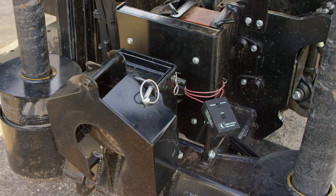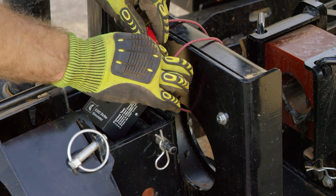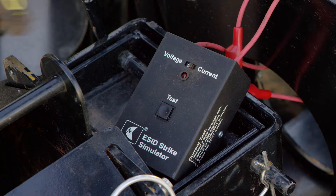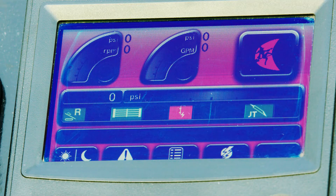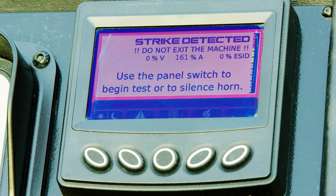A strike simulator is available to test the system components by simulating voltage and current applied to the machine. To test current, the strike simulator leads are looped through the current transformer and connected to each other. When the simulator is set to current and the test button depressed, a current will be applied through the leads, creating a field that is detected by the current transformer. The current can be increased by looping or wrapping the leads through the current transformer two or three times. The display screen should indicate approximately 30 to 50 percent for current with only one loop, and the strobe and alarm may activate intermittently. With two loops, the display screen should indicate approximately 80 to 110 percent and the strobe light and alarm should be on continuously. With three loops through the current transformer, the display screen should indicate approximately 130 to 160 percent.